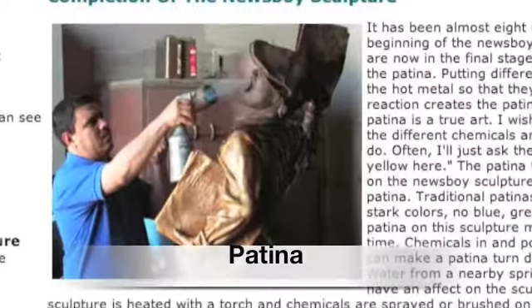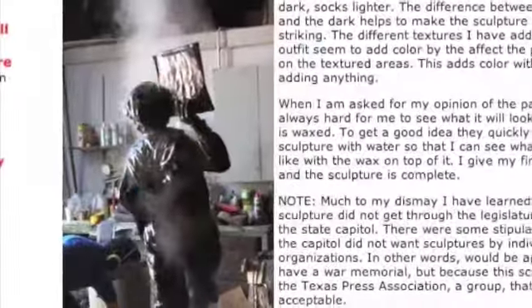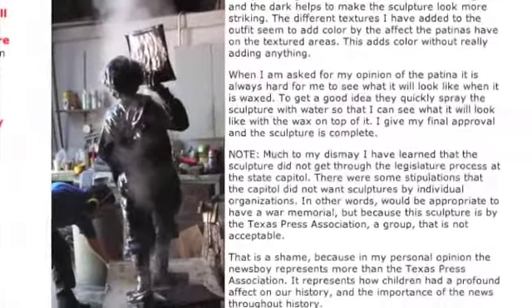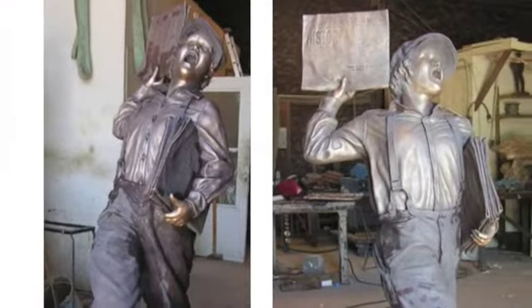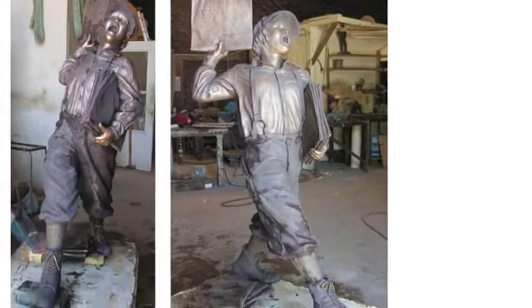The patina, or color of the bronze sculpture, is created by heating up the metal with a torch and spraying different chemicals onto the bronze. The foundryman rubs back areas for highlights. Once the sculpture is complete, it is covered with a protective coating and is ready for delivery.